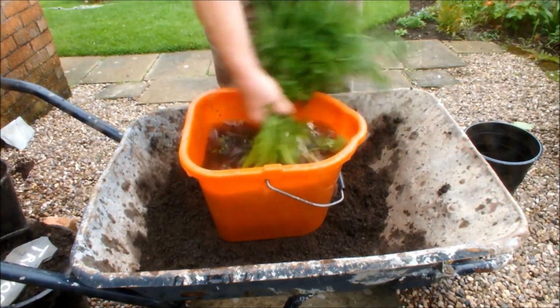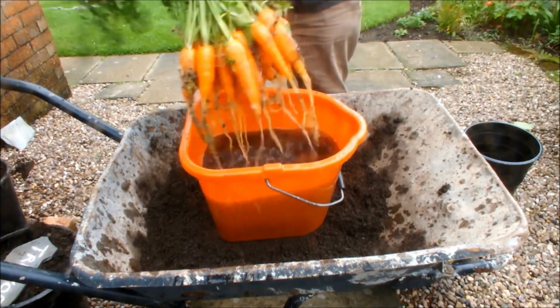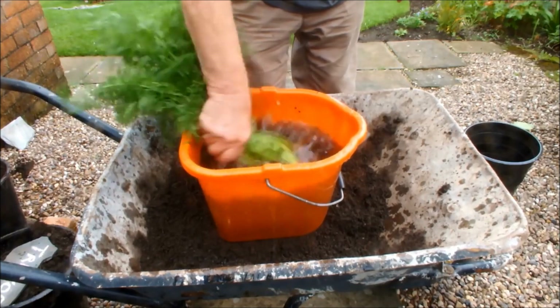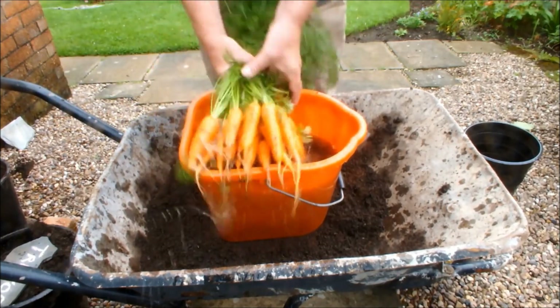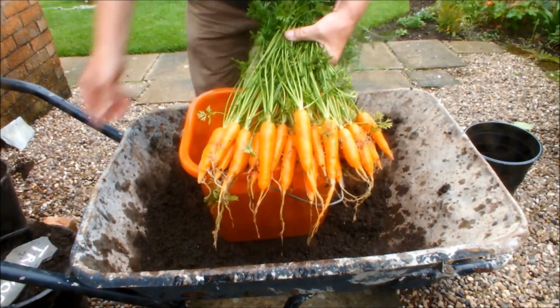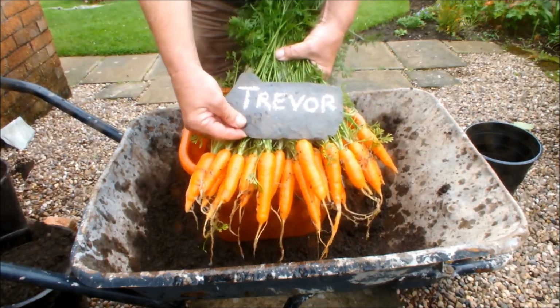That's because we made our own compost and we took some time about it. And the reason I got to this size in a 10-inch pot is because I sewed them thinly. There's videos on the channel - just have a look at them. That's Trevor - all of those from a 10-inch pot. Absolutely unbelievable.